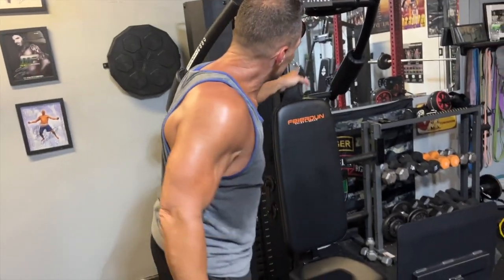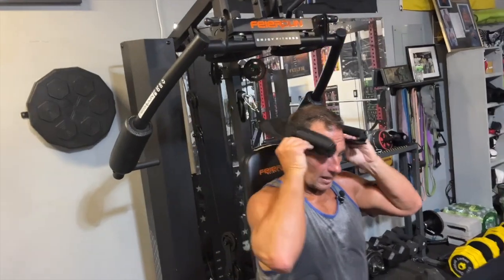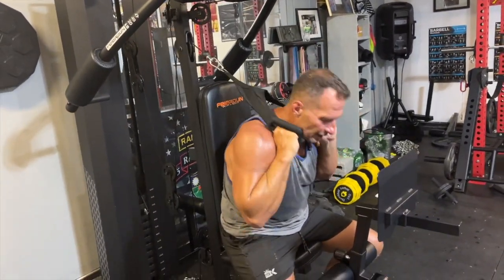It does have this attachment here for ab work. So I could just put my hands in like so, pull this down, and I could pull down like that.